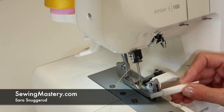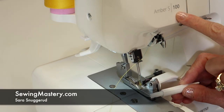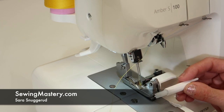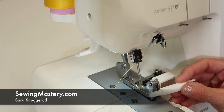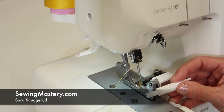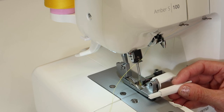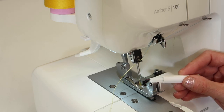If you struggle threading the needles on your Husqvarna Viking Amber S100, any serger, or any sewing machine, there is a solution for this. This is an optional accessory. I'll put some links in the description below, so if you want one of these — or two or three to scatter about your sewing room — this is wonderful.